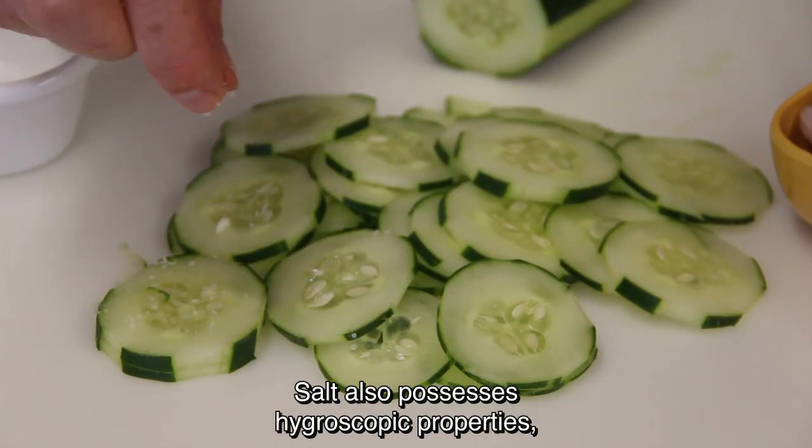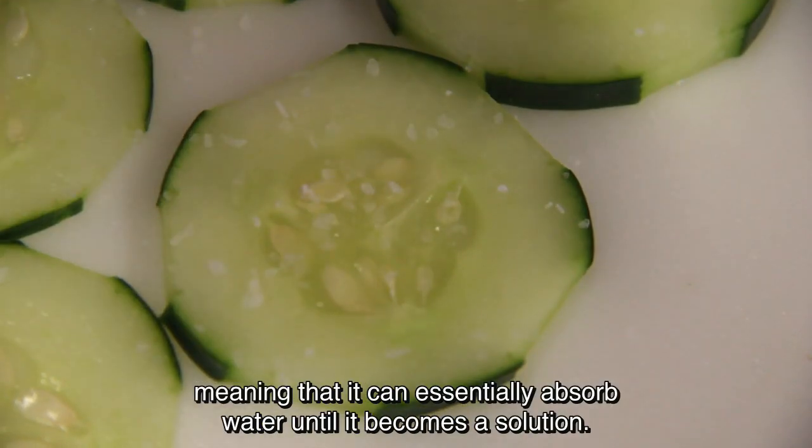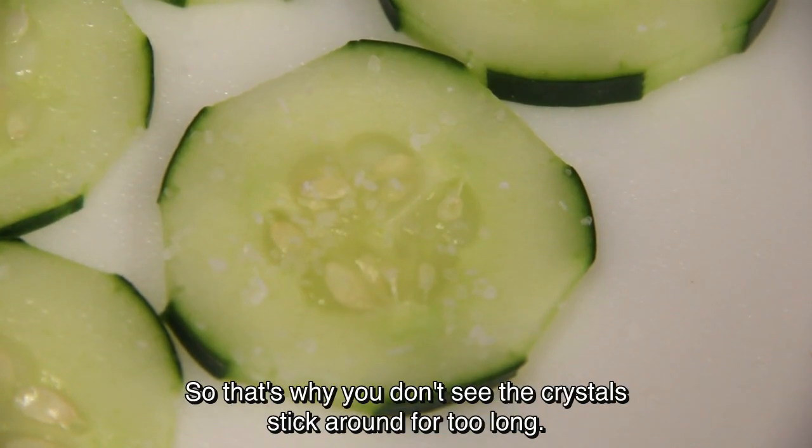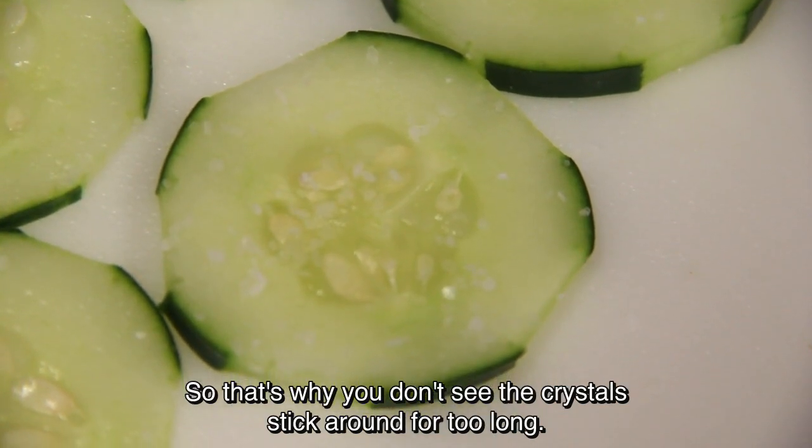Salt also possesses hygroscopic properties, meaning that it can essentially absorb water until it becomes a solution — that's why you don't see the crystals stick around for too long.